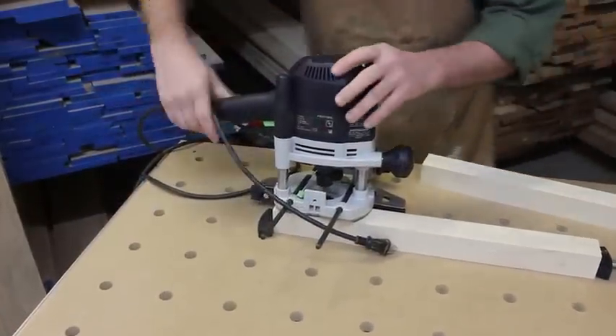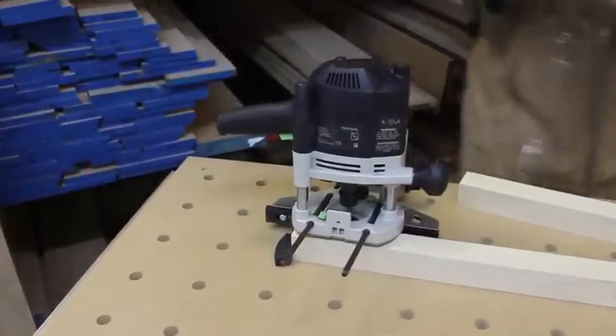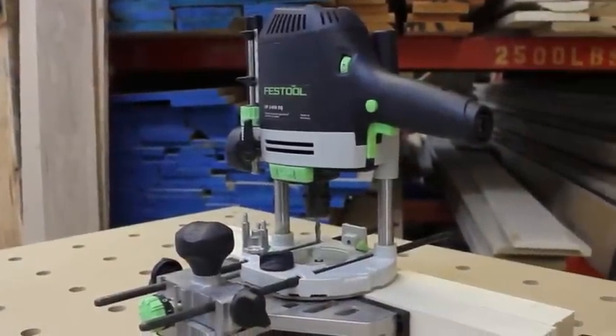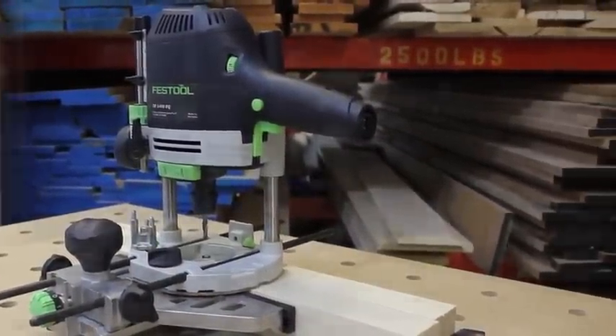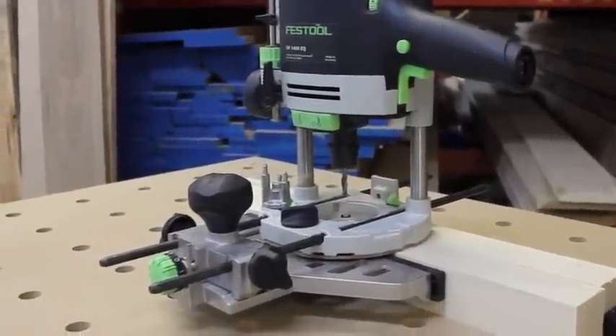Before I do any adjusting, I want to make sure that my router is unplugged. On this particular router, I can actually remove the power cord, guaranteeing it's safe. I'm starting off with a plunge router. This one has plenty of power for the task, and it's equipped with a quarter inch upcut spiral router bit and an edge guide.